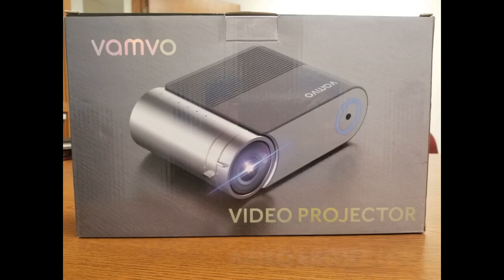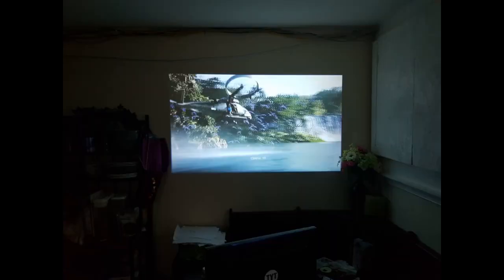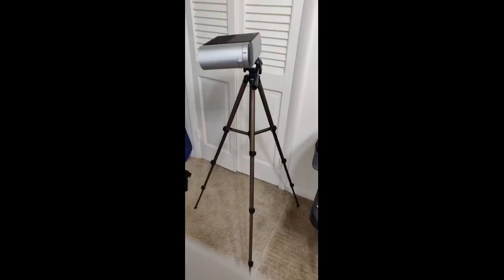We streamed some content and the picture was amazing. The sound is a little tinny, but that's totally expected and additional speakers will be used for movies and streaming. Awesome buy for the price and is highly recommended. I bought this as a Christmas gift for my husband, not sure if it was something we would really use or where we would use it.